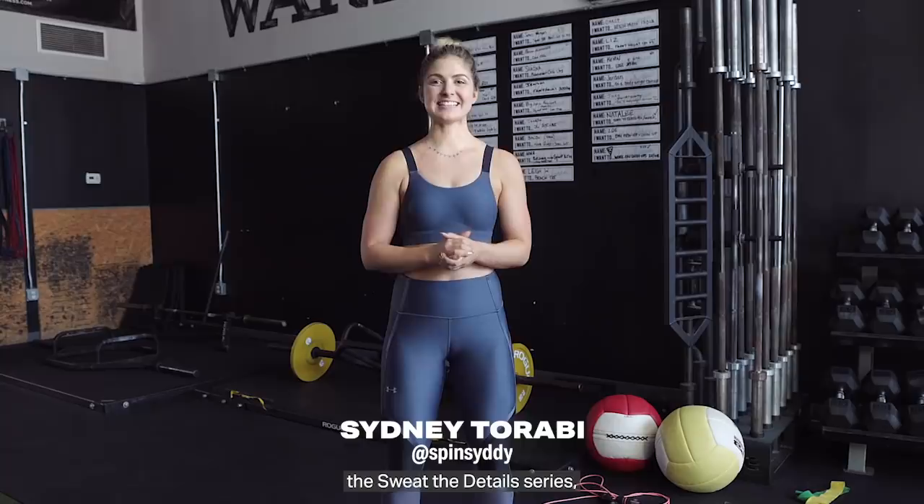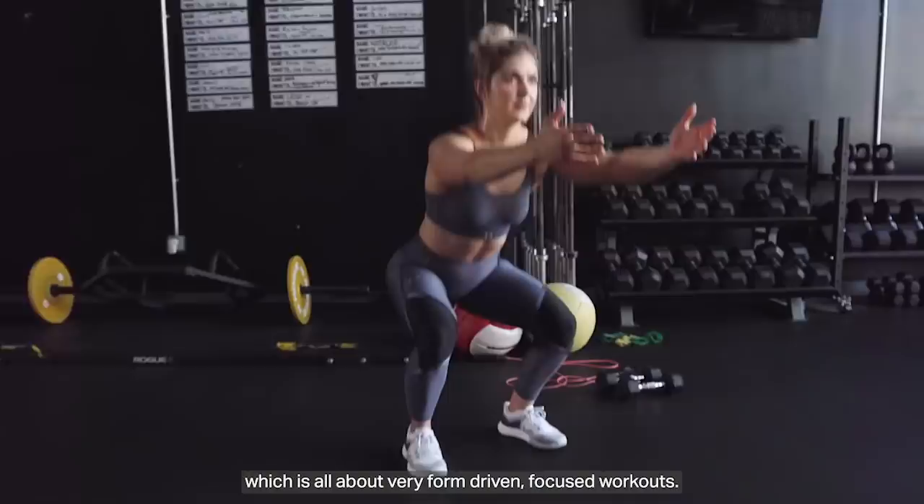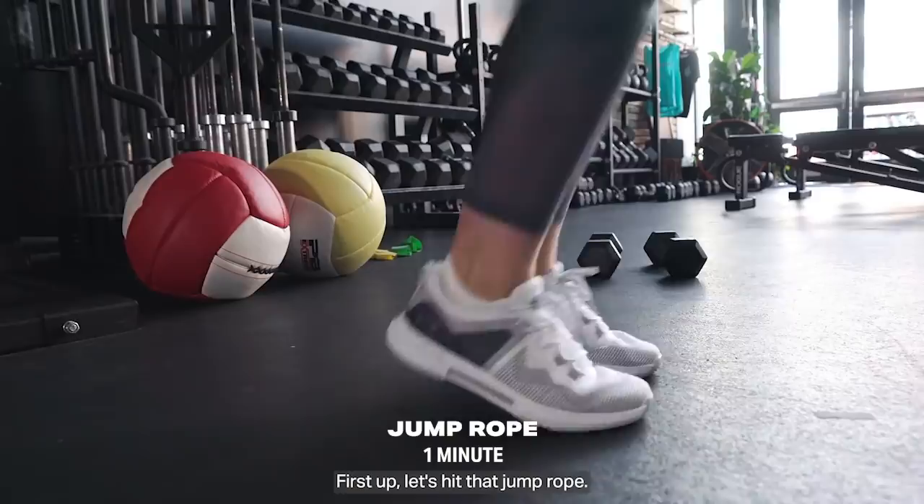What's up, y'all? My name is Sydney. I'm a personal trainer in Austin, Texas. I'm here to introduce to you the Sweat the Details series, which is all about very form-driven focused workouts. This one today is going to be a total body hit, and it hits every major and minor muscle group. It's going to get you sweating, get your heart rate elevated, and it's really efficient. So let's get to it.